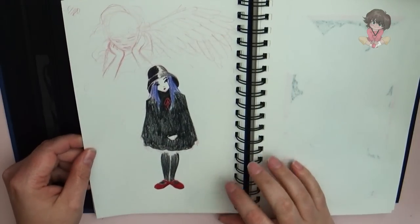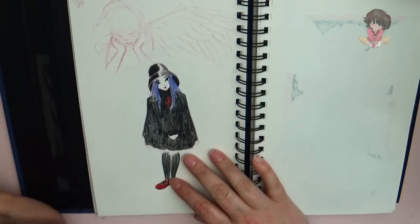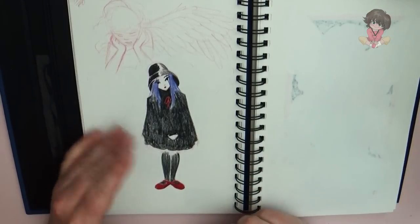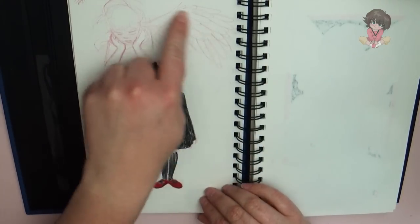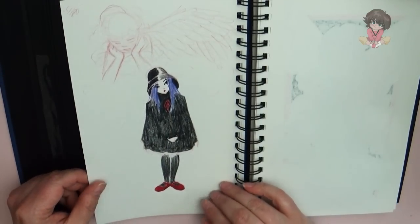This is also another piece that's kind of in my head and I'm trying to get it out — and it absolutely did not capture even a tenth of what I was seeing in my head. But it's here in my sketchbook so that later if I ever get inspired I can come back to it. There's this angel up here and then there's this really strange purple-haired girl in black and red shoes.